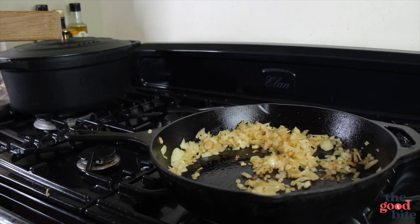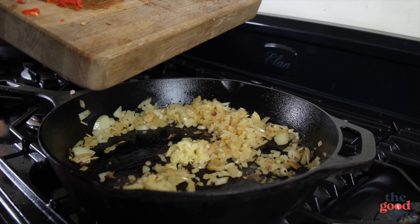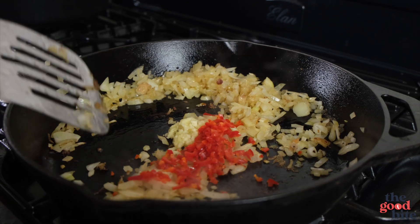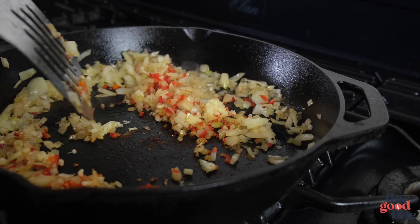Those have been fried for about five minutes — you can see they're nice and soft and translucent. Now we're going to go in with our garlic and our chili. Don't worry, the chili's not going to make it spicy because we removed the seeds; however, if you do want a bit of spice, leave the seeds in.